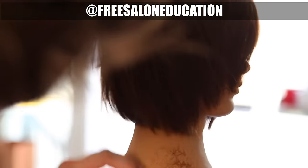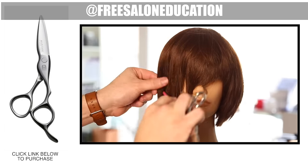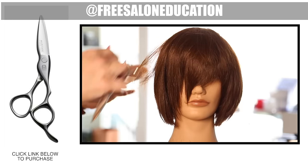When you want to do this type of detail work, the Mizutani Puffin works great because it has a sharp tip, a sharp point on it, and also a really fat blade, so it has a lot of power when working with dry hair.